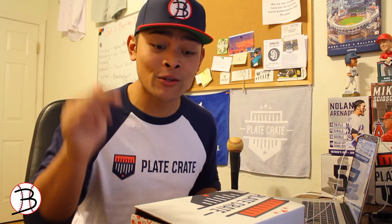That wraps up today's Plate Crate review. If you guys want your own Plate Crate, use the link in the bio and use discount code 'baseballjust' for ten dollars off. If you liked this video, give it a thumbs up and comment below what company, service, or product you want me to review next. I'm Baseball Just — stay warm and hit better.